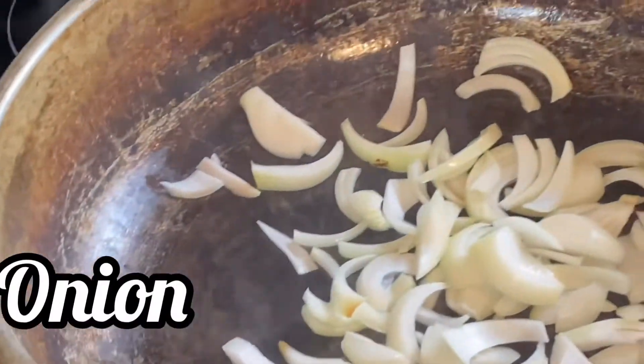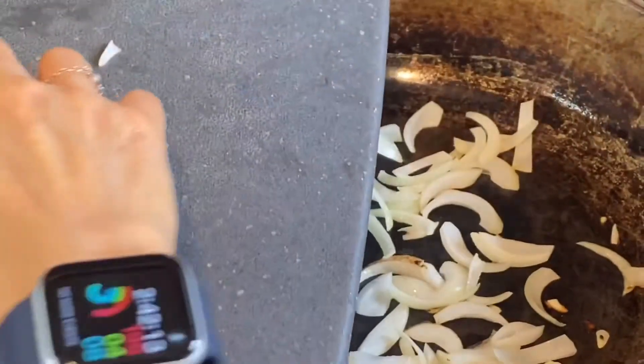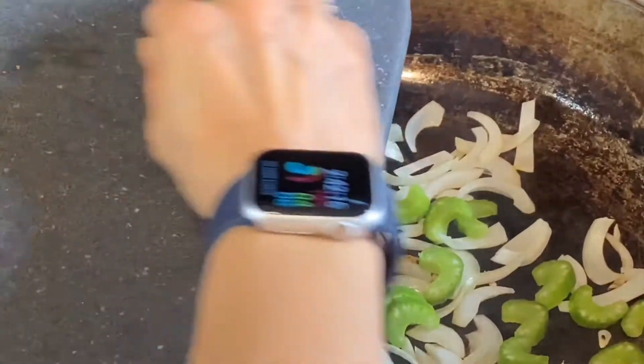Onions in a hot pan. I like to add some celery to make the color pretty.